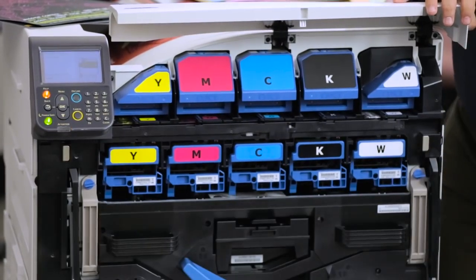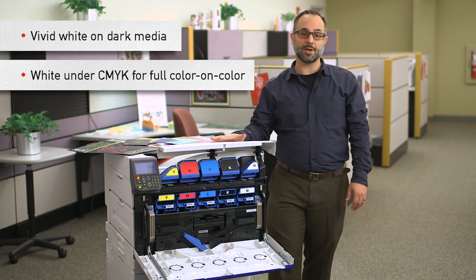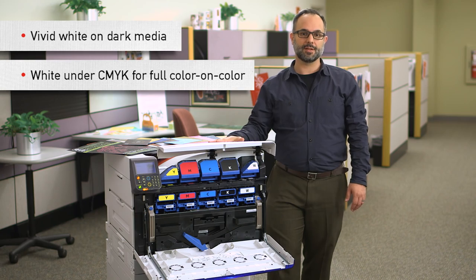What makes the C942 unique is its ability to print white — and not just standalone white, but white under color that allows the CMYK toner on top of it to stand out from the media underneath. You won't just be able to print white under color, but you'll be able to do it in one single pass.